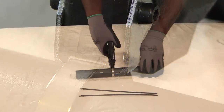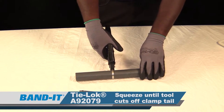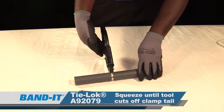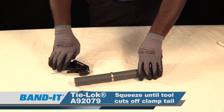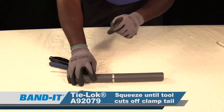Now all we need to do is squeeze the handle. Since we preset the tension, it will automatically cut off once it achieves the correct amount of tension. Squeeze it. The tool locked — give it one last little squeeze. What we have is a deep punch and a dual lock on the outside.